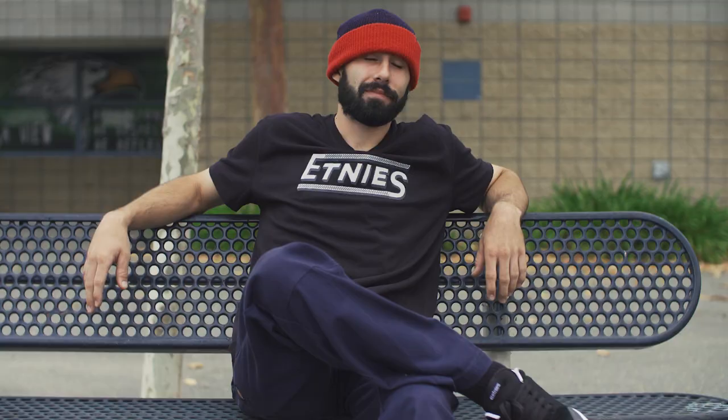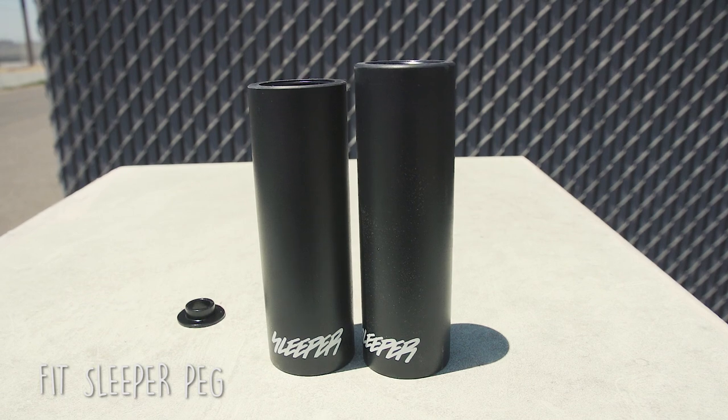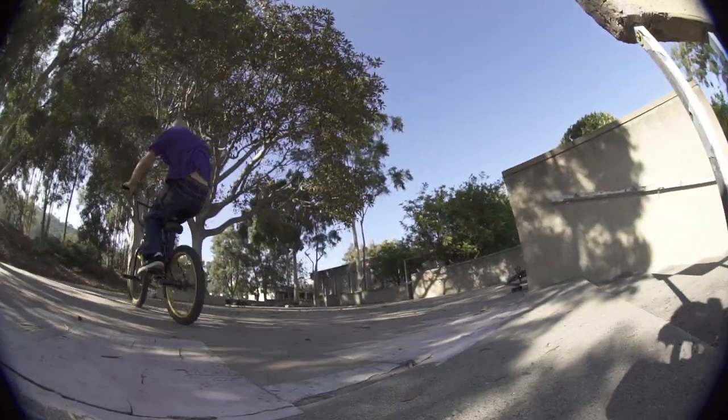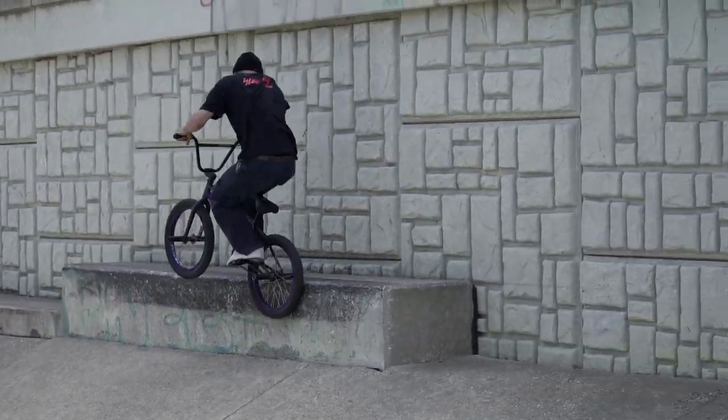My name is Ethan Corriere and I'm sitting here today to tell you about the greatest BMX peg on the market, the Fitbico Sleeper Peg. The main benefit of my peg is that you're able to grind with it. You can also do other stuff, like stand on it.